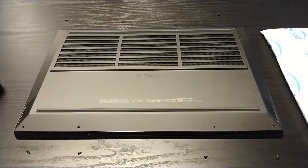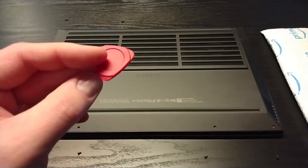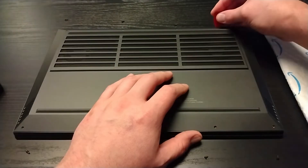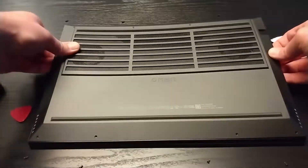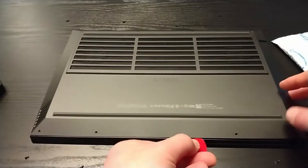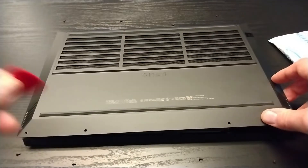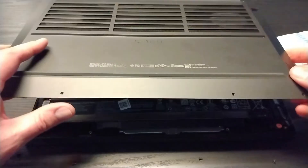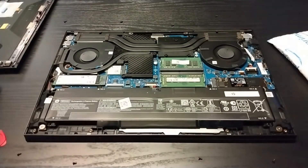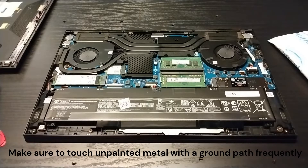The screws are out, and now we need our prying tool to open this up. These work pretty well — they might get a little beat up, but they work. This process is always the scariest to me because it always feels like something's going to break, even though you're probably fine. That's the RAM we want to get out of here. Let me go touch metal one more time to make sure I'm grounded, and I'll be back.